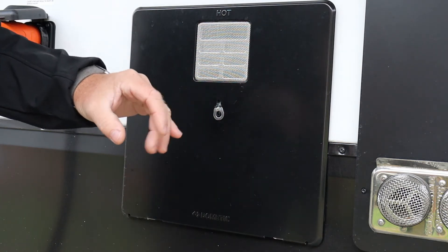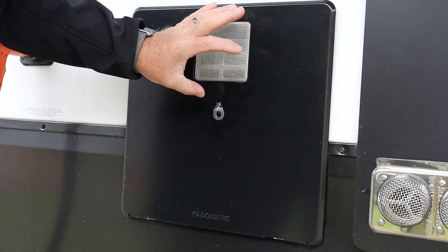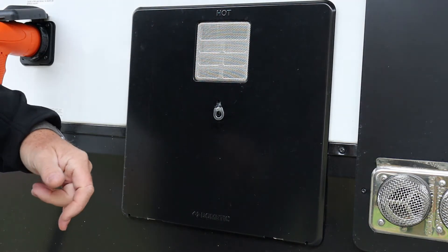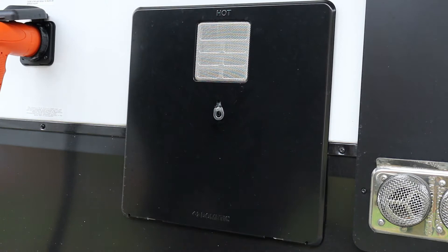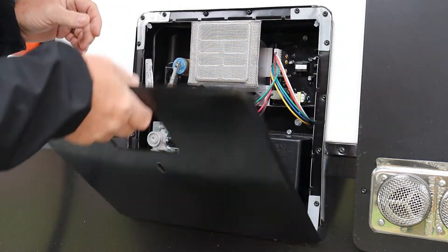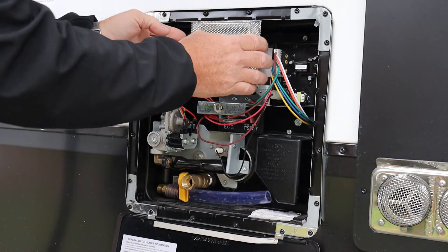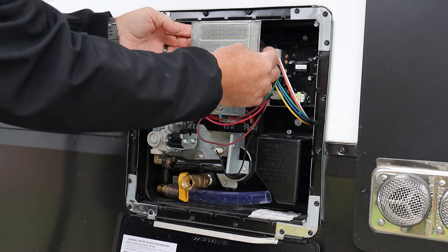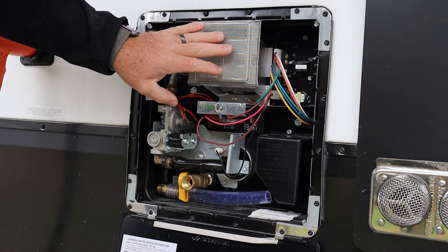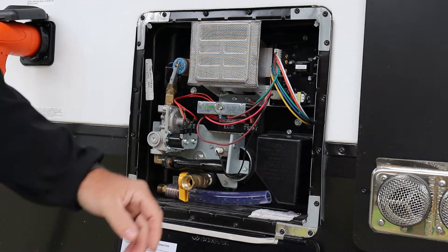One other thing — everybody uses wasp covers over their vents, but the way this door is designed I'd have to take it off every time I open the water heater door. So what I did is I bought metal screen material, formed it to go inside the opening, and bent it around the internal structures so it holds in place. That way I can open and close the lid anytime I want and still have protection from wasps getting inside.